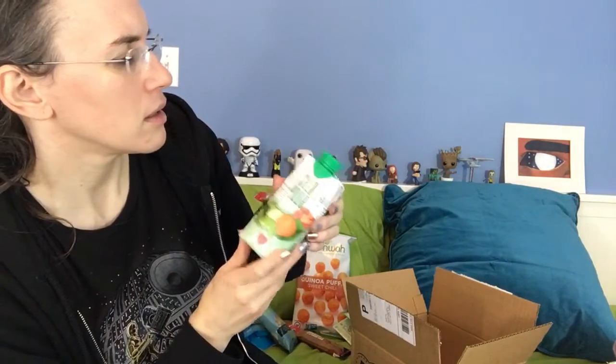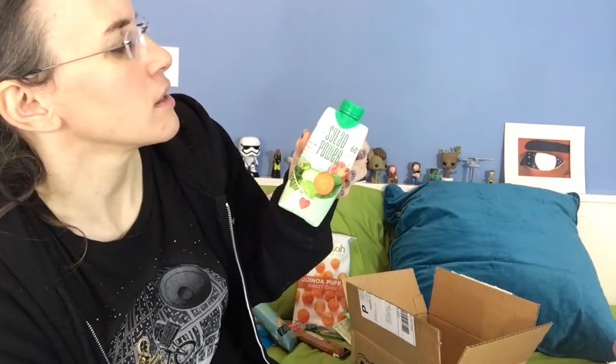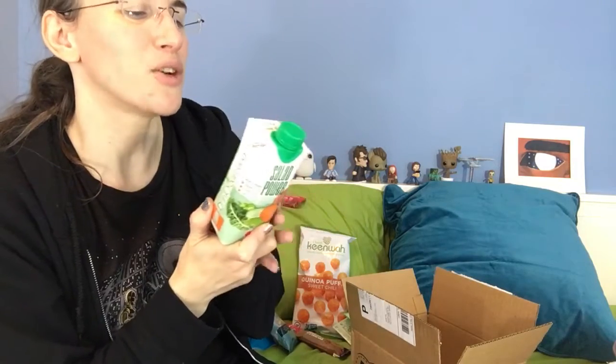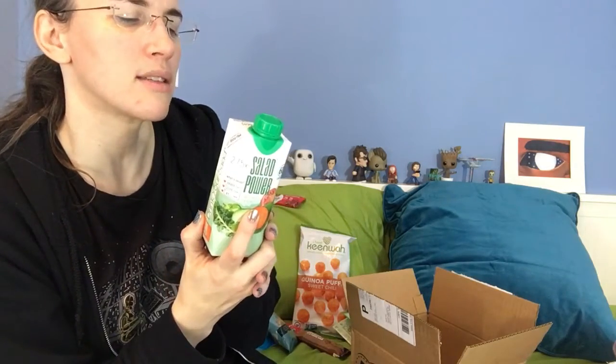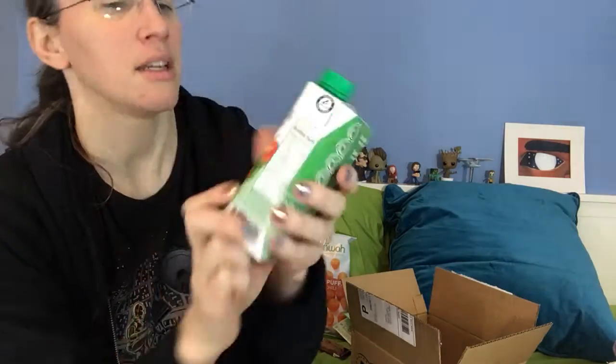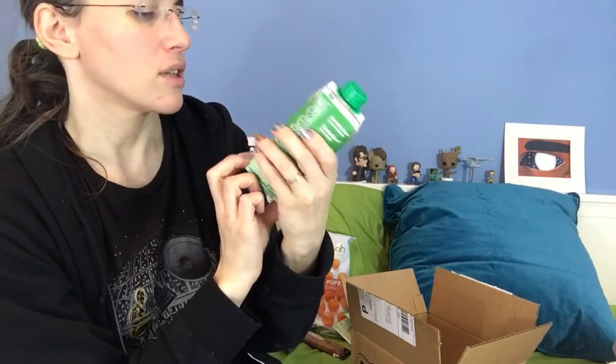Salad Power — 2.75 times servings of vegetable inside. So it's like a healthy V8, a drinkable salad. No fork required, calorie smart, less is more, no sugar added, vitamin loaded, 100% natural. Interesting — sounds good.